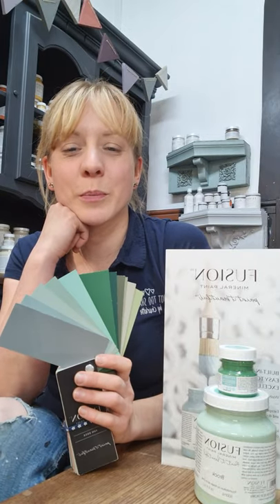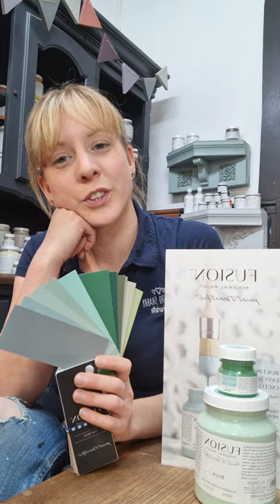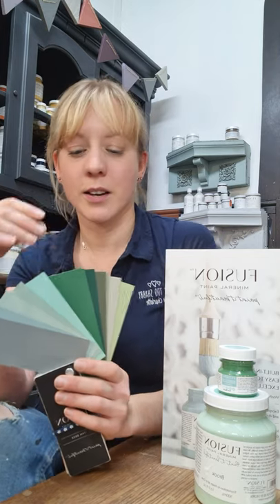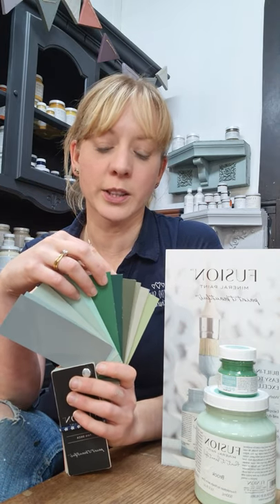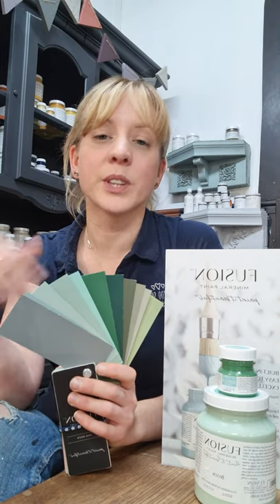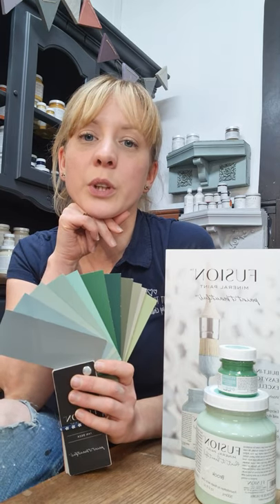Hi lovely people, thank you for joining me. I'm Charlotte from Not Too Shabby by Charlotte, your local Nottingham Fusion mineral paint stockist. I decided to do a little video series walking you through the wonderful range of Fusion mineral paint colours to help you understand the different shades, the different undertones, and how the different colours will work in your projects.